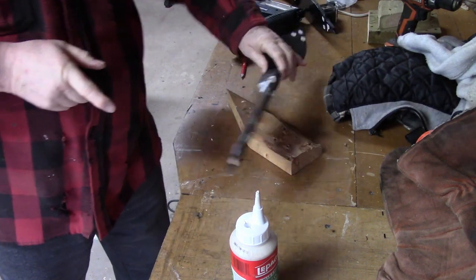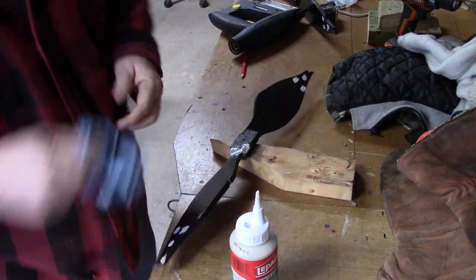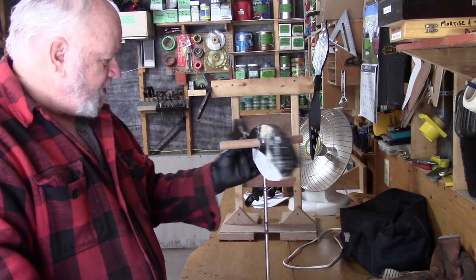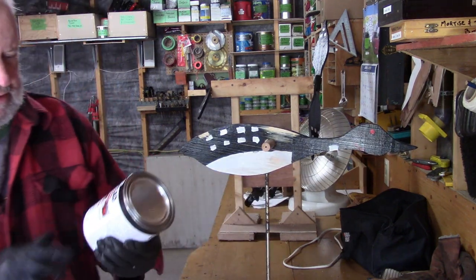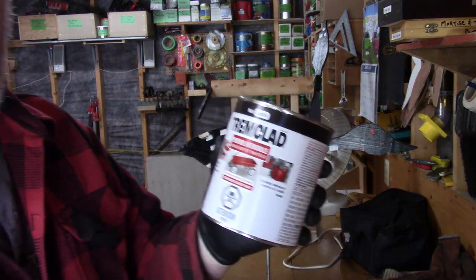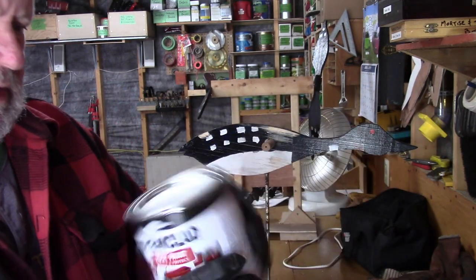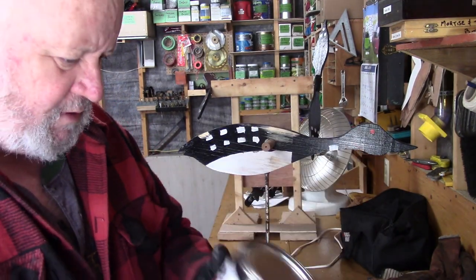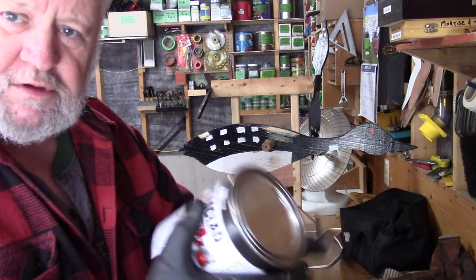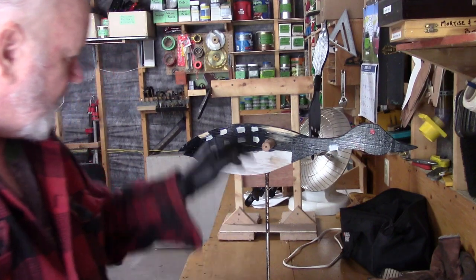Doesn't look too bad. Alright, so we set that aside and let that cook too. We're back here working on our loon again. I was able to get to town and get some paint — trim clad gloss black. I wouldn't say that this is my favorite paint, but this is the one that I use a lot. So I'm going to mix this up and paint my loon.